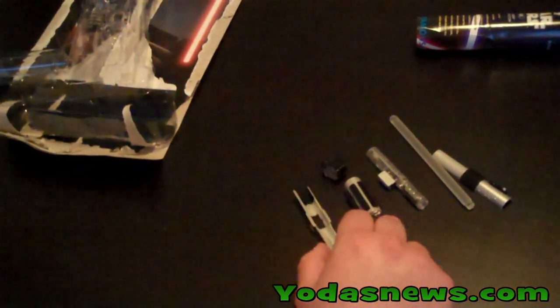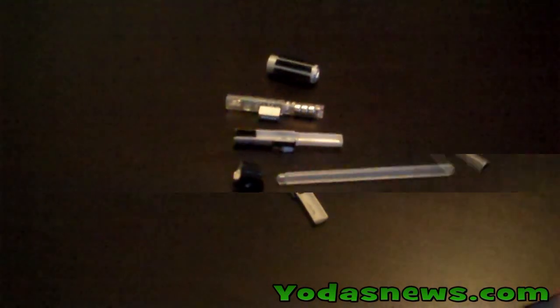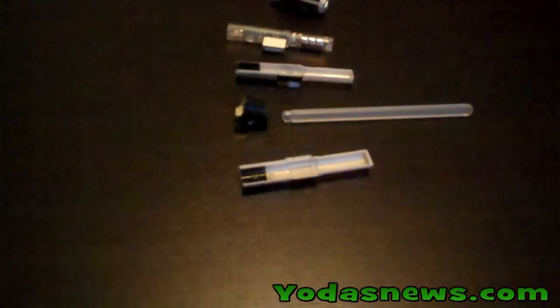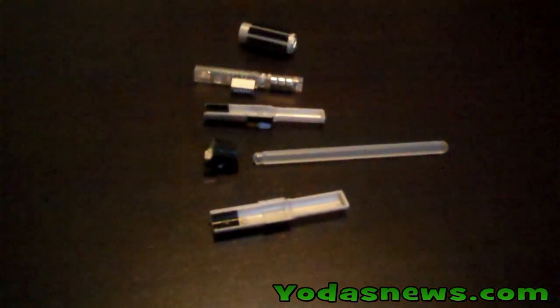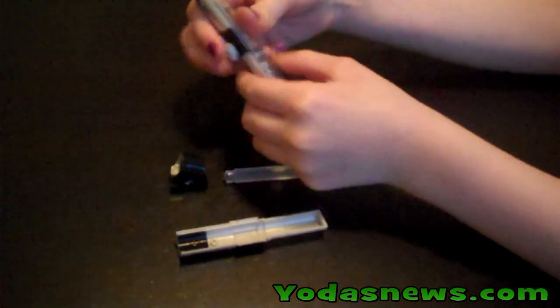I'll take a break and my daughter will come in and help build it. We'll take a closer look and we'll see who is a Jedi and who is a Sith. My daughter Gabrielle is going to assemble the dark side detector. Not too many pieces to this one.